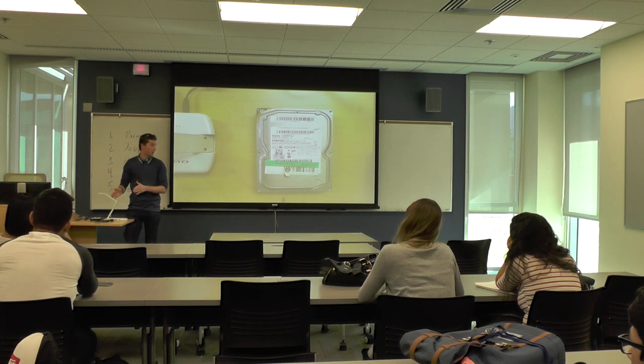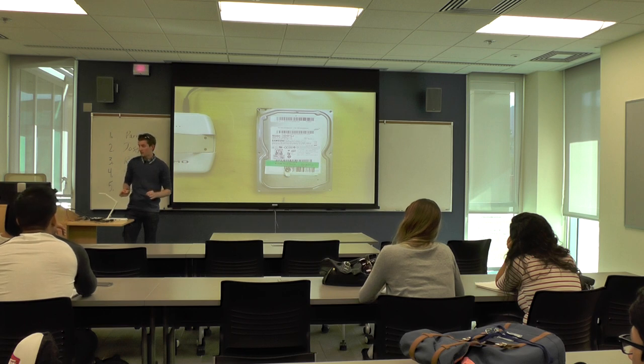Second, I'll show you how to take apart your hard drive. And third and finally, I'll show you how to build your hard drive clock.